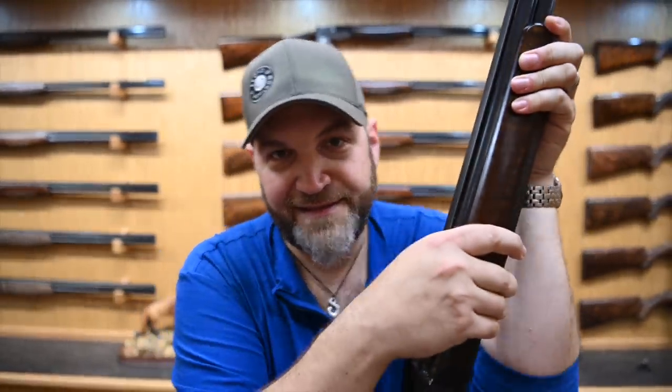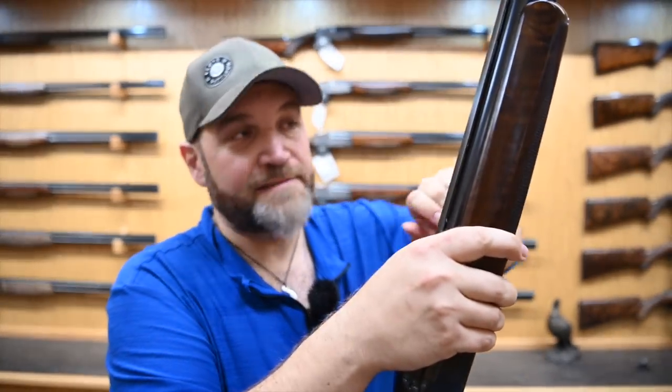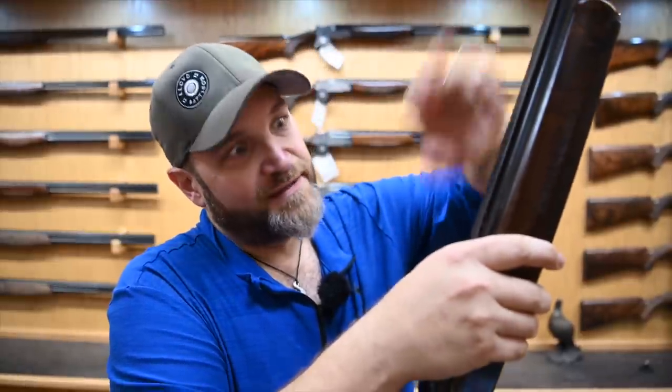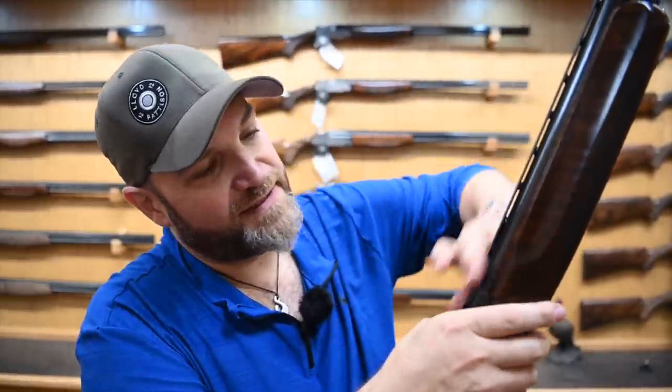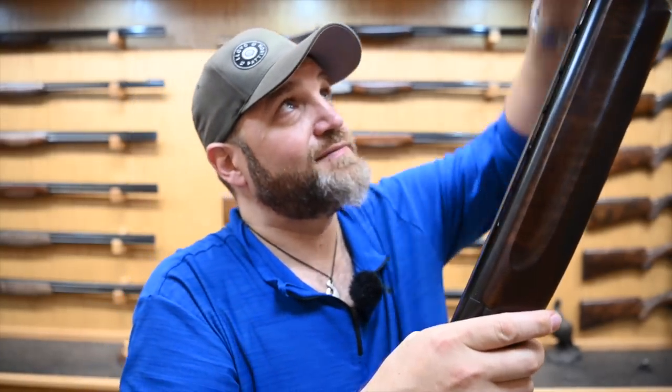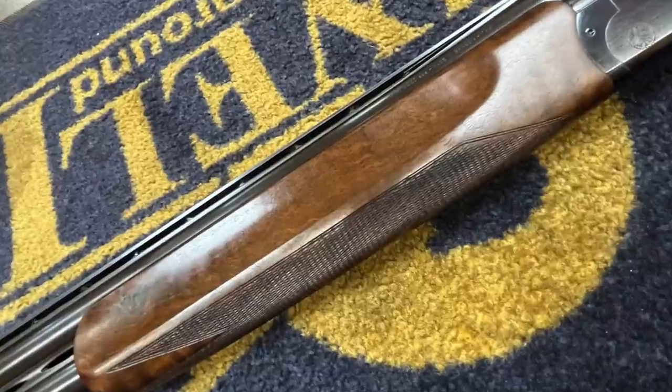Let's do the oily bits, and then I'll talk to you about my shooting impressions with this thing. This is a 1987 gun. We've got three quarter and full, 29 and a half inch barrels, full-length ventilated mid-rib. This looks like 11 or 12 mil full-length top rib, ventilated with a red front bead. It looks like standard grade wood, but it's a nice bit of timber on it.